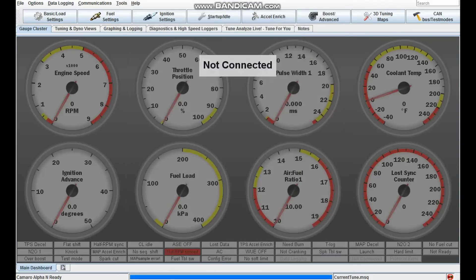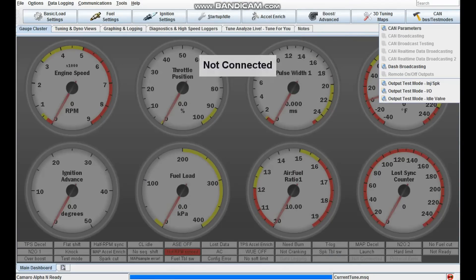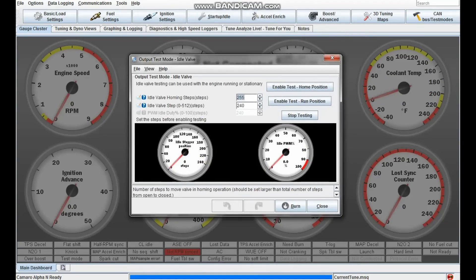In the test modes there's also an idle valve test mode. Use the home and run position tests and those will move your idle valve around. If you see your idle valve moving but it still doesn't run well when it's cold, you can play around with the homing steps and the step size.